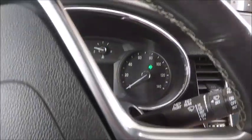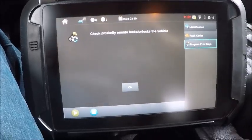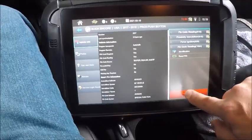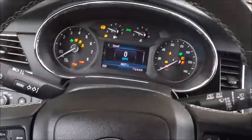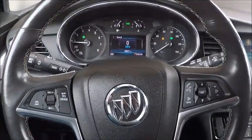All right, switch it back on. There we go. All right, switch off — it's off, we should be complete. We'll go ahead and grab this. That works — three keys programmed. Hit okay, we'll go ahead and disconnect. And there you are. See if our security light goes out — nope, it's out. We're good to go. 2019 Buick Encore.